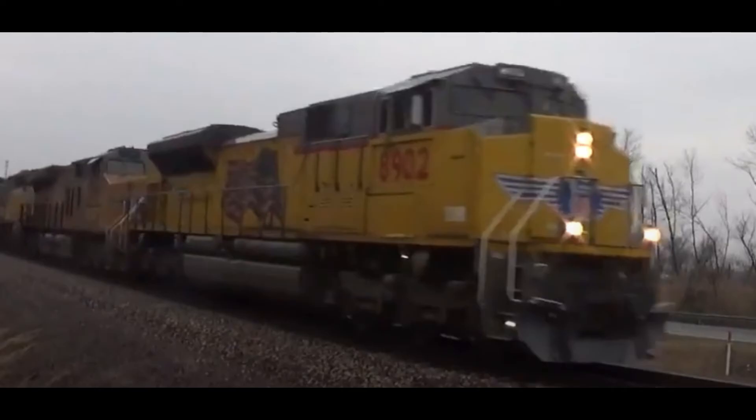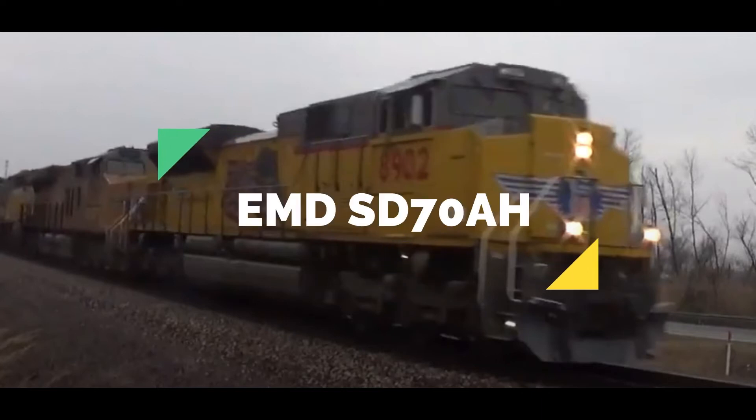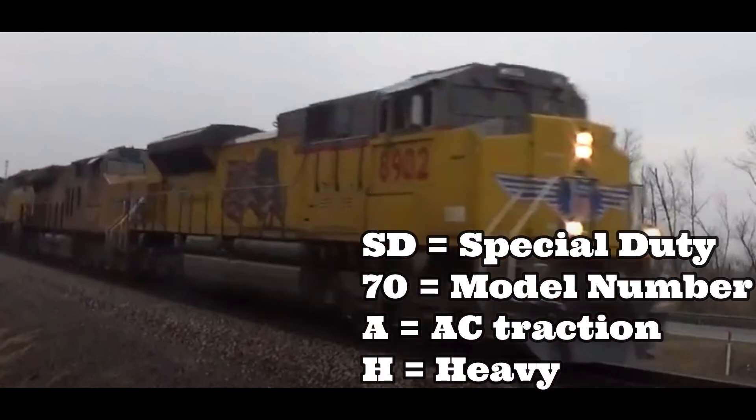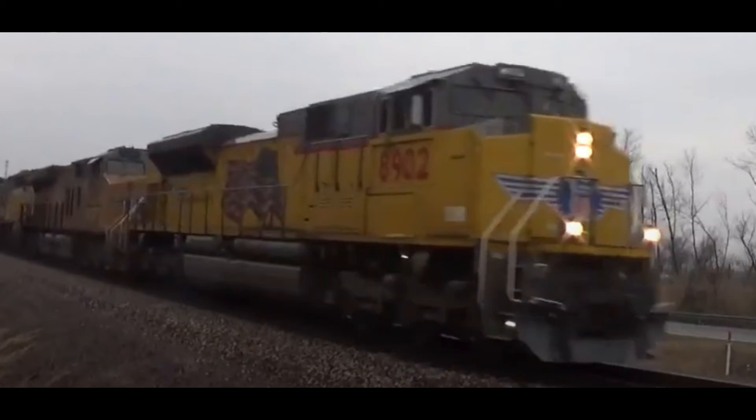UP has a similar SD70ACE locomotive — I believe they have 273 of them. This unit is called the EMD SD70AH. The reason it is classified as H is because the H means the locomotive is heavy: the SD70AH weighs 428,000 pounds, instead of the regular 420,000 pounds.